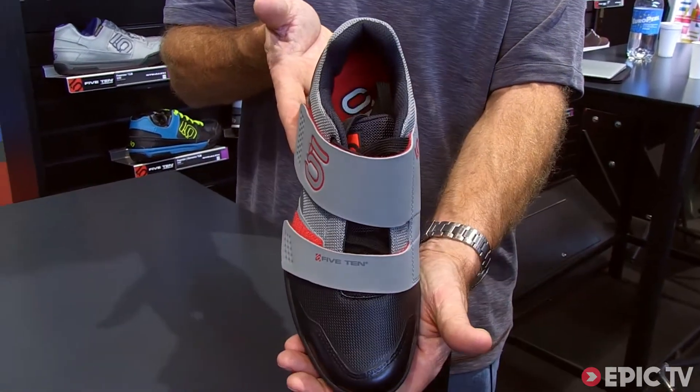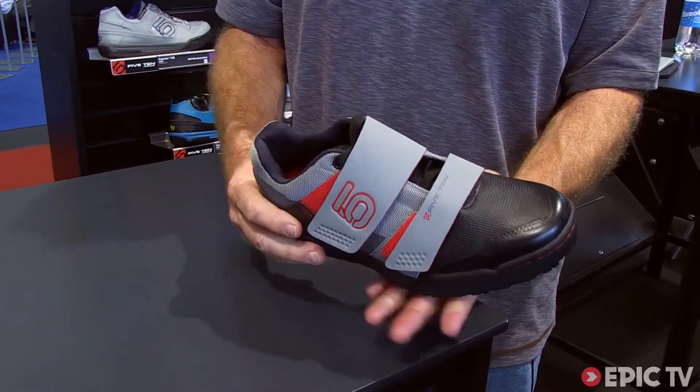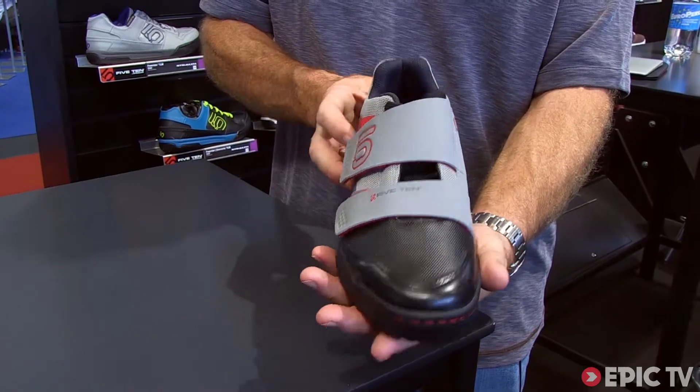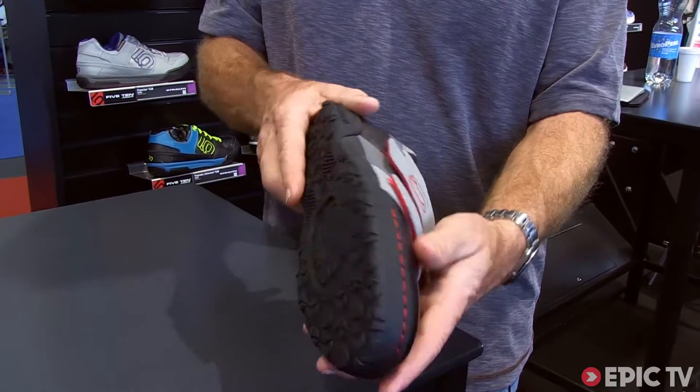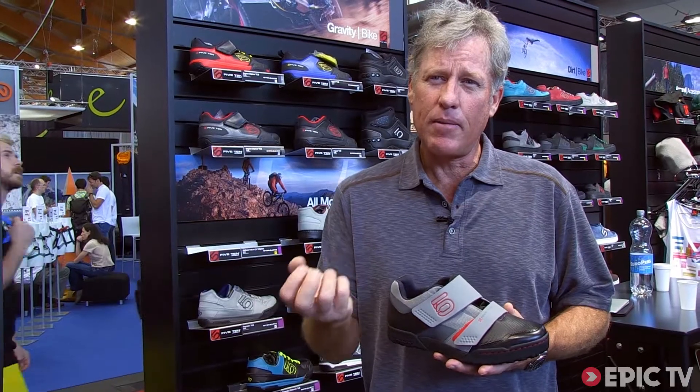For 2014, it's going to be lighter weight, but it features our newest technology, the MI6 rubber, which is the softest rubber that really anyone's ever put on a shoe before. So if you're looking for more grip, this is going to be the shoe for you.